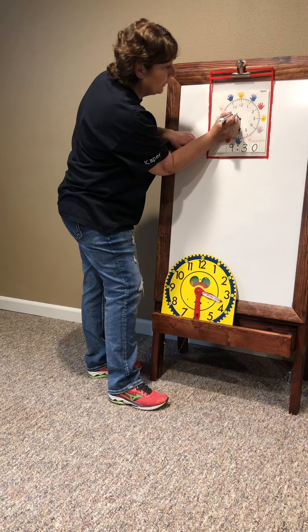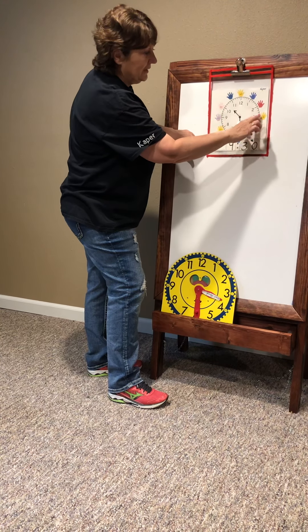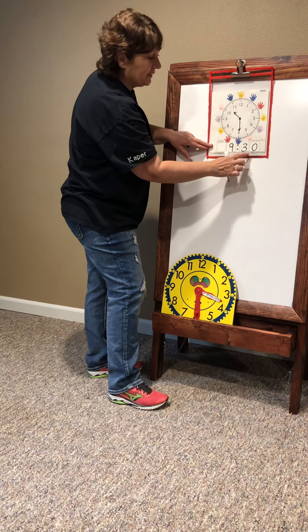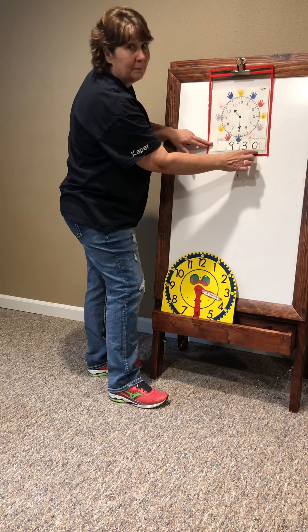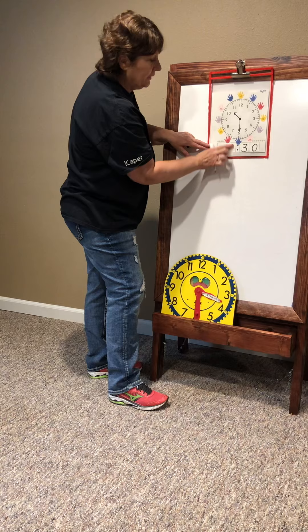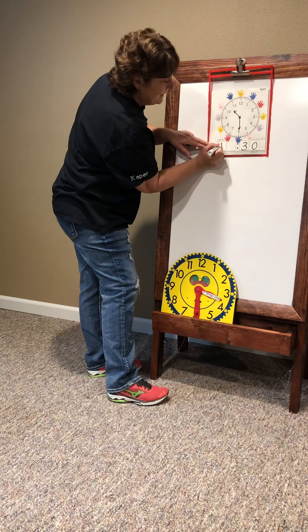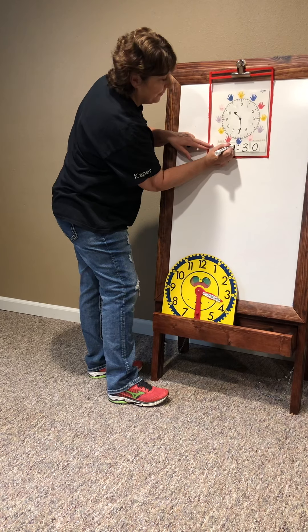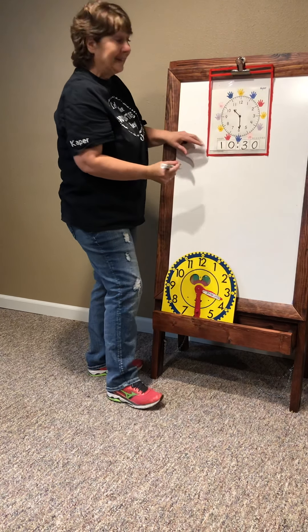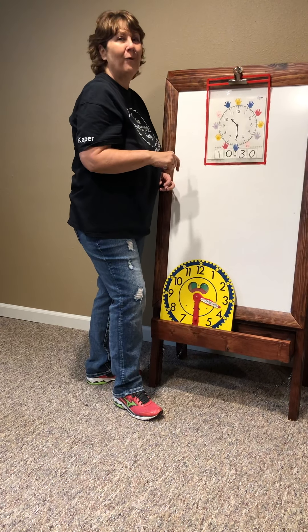Let's do one more. Five, ten, fifteen, twenty, twenty-five, thirty. That's the minutes. And the hour on this side — it's after the ten. Practice telling your time to the half hour, half past the hour.